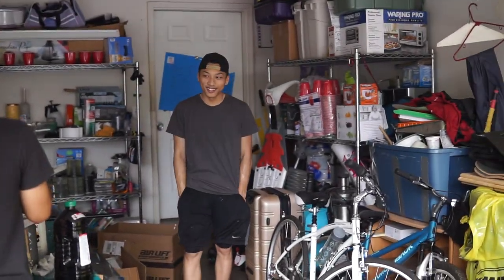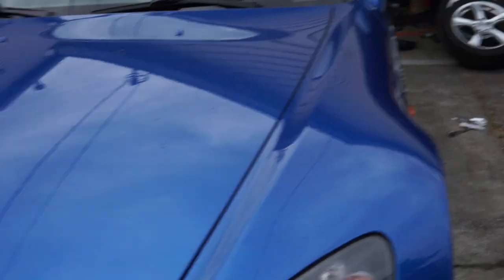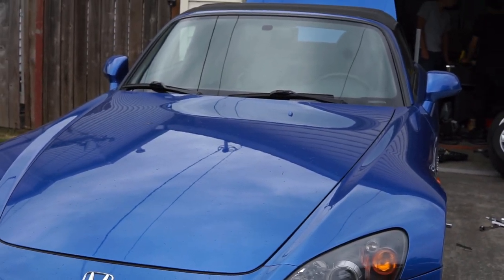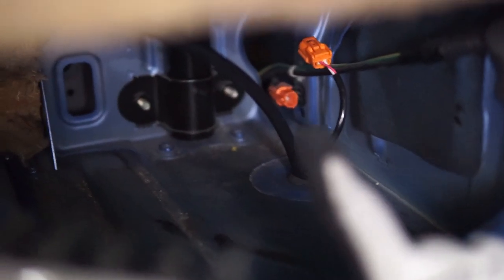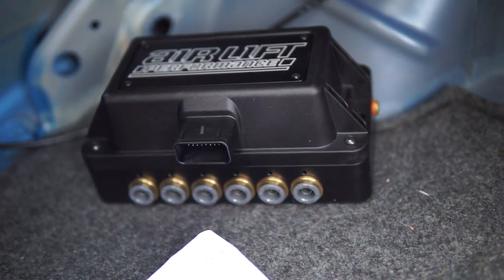We've got the fronts and the rears in. At this point we're just figuring where and how to route all the airlines back to the management module. We've got all the lines from the struts ran — three coming up through a grommet, and the rear right one coming up through a grommet over there. Now we've got to run the wiring harness, plug all this stuff in, connect the compressor — blah blah blah. This shit sucks. Coilovers, right? Yeah, coilovers. Forget this.